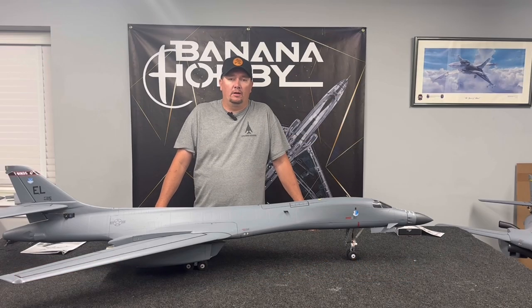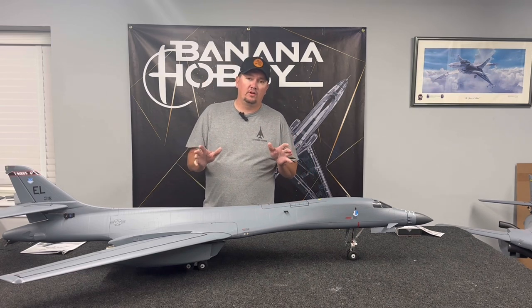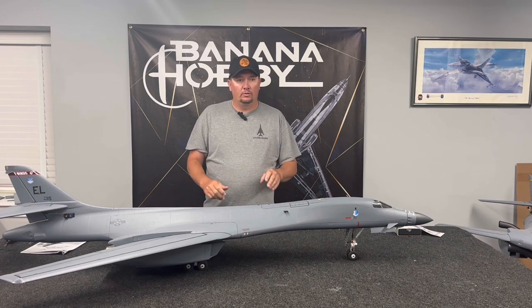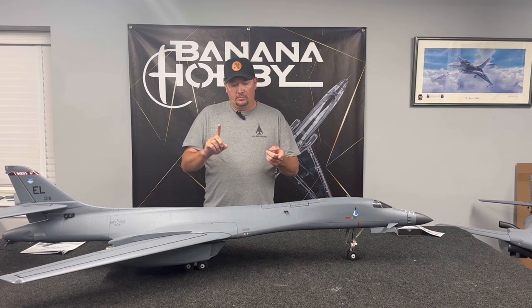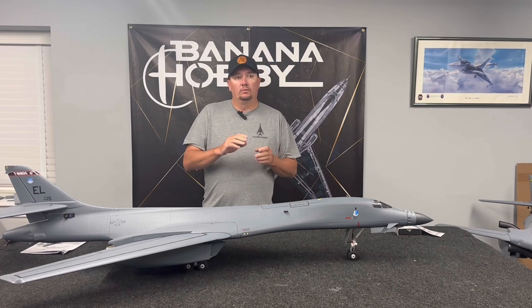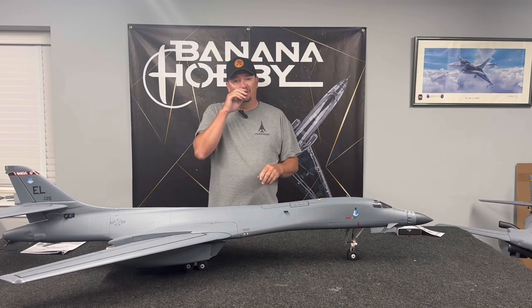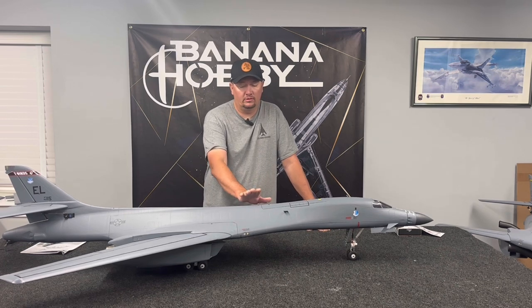Jeremy Solt here with Banana Hobbies. What we've got is the last video of this three-part segment on how to set up your B1 Lancer with multiple different modes. We've already talked about the stock setup with the gyro on, the stock setup with the gyro off, and now this last one is the advanced setup — the bypass of the aileron, elevator, and rudder on the control board in this airplane.